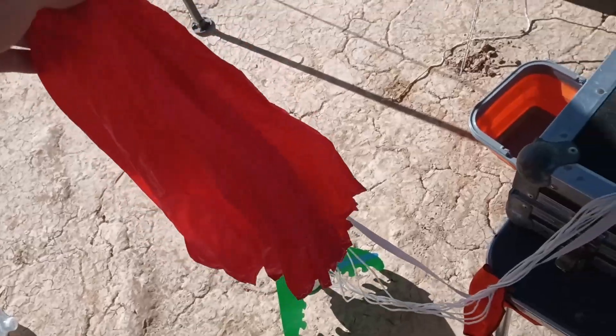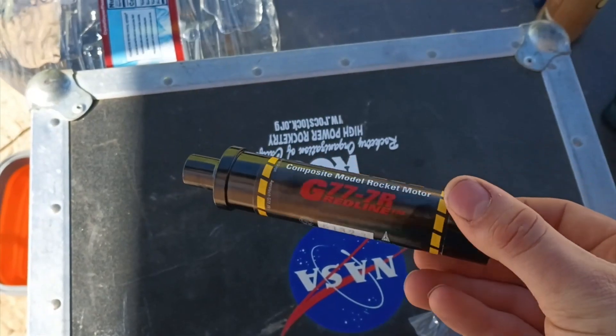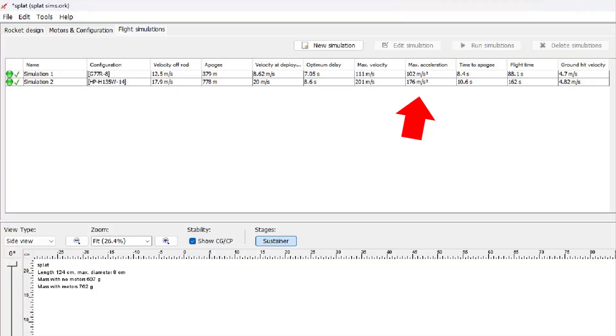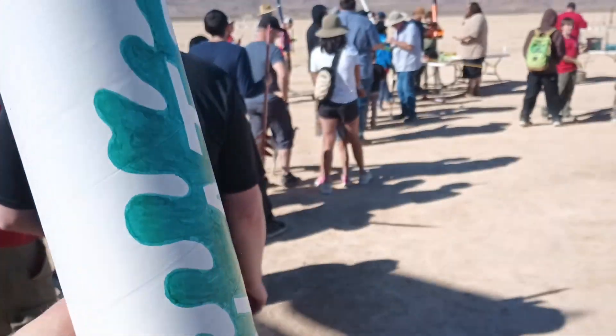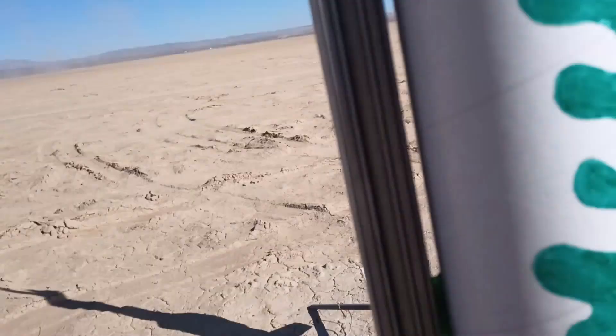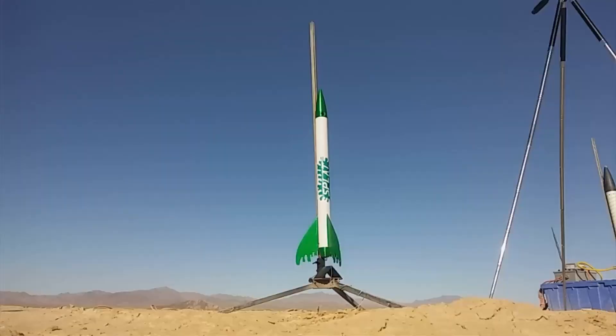Ready for the first launch, I prepped the parachute and loaded in the first rocket motor. I started with an Aerotech G77 Redline, so that the rocket and its camera payload would be under less peak g-loading for the first flight. I headed to the LCO desk and waited a long time to get a pad reserved. Once Splat had a pad and it was clear for loading, I slid it onto the launch rail. This is its first flight — would it survive, or would it go horribly wrong?